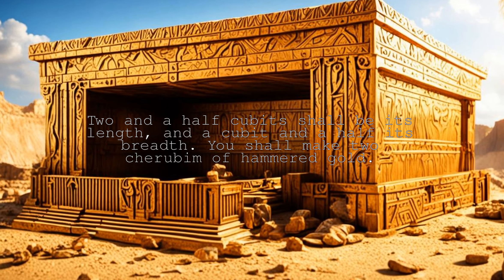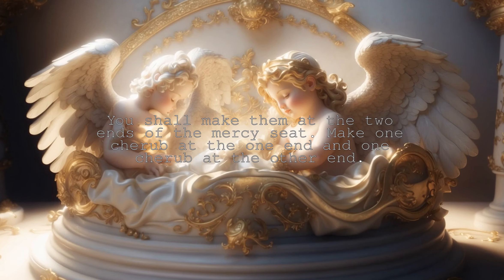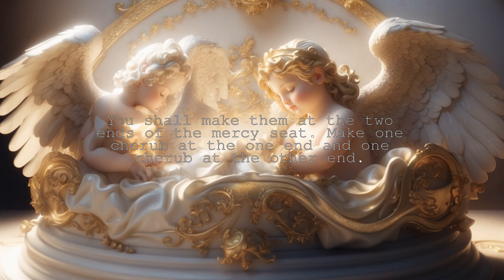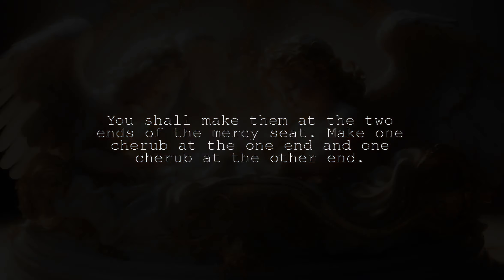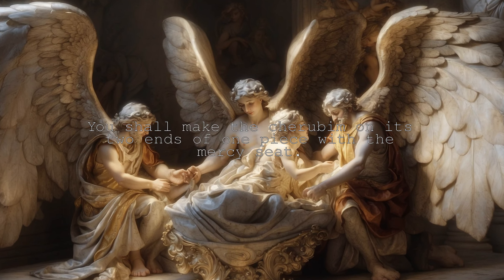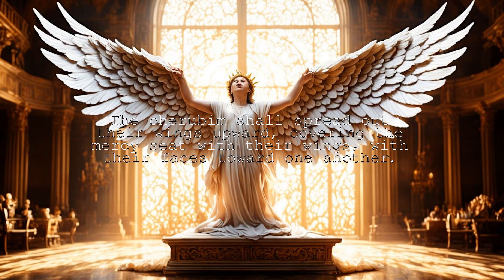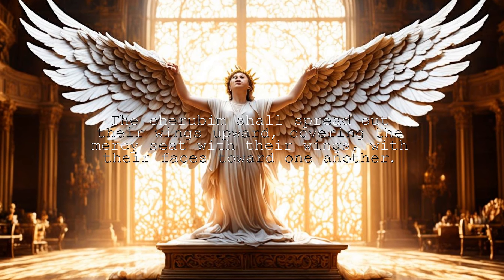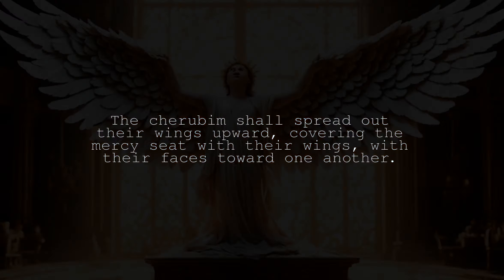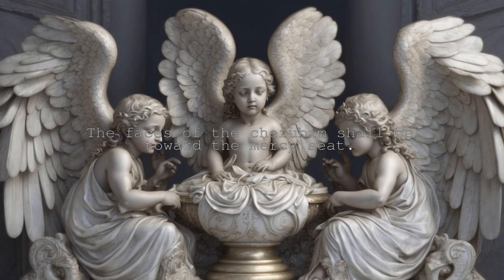You shall make two cherubim of hammered gold. You shall make them at the two ends of the mercy seat. Make one cherub at the one end and one cherub at the other end. You shall make the cherubim on its two ends of one piece with the mercy seat. The cherubim shall spread out their wings upward, covering the mercy seat with their wings, with their faces toward one another. The faces of the cherubim shall be toward the mercy seat.